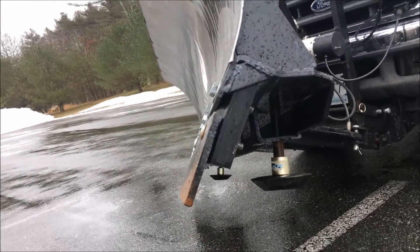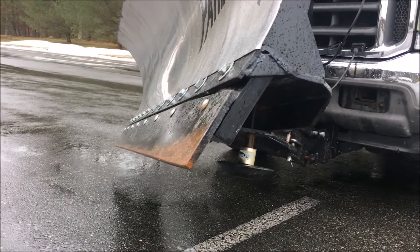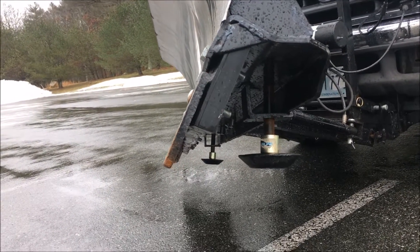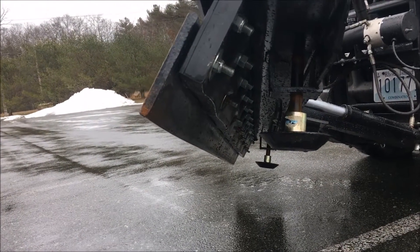The polyurethane trip ring allows for a full cutting edge tripping capability, with a standard 6-inch by half-inch high carbon steel cutting edge providing plenty of cutting edge wear.